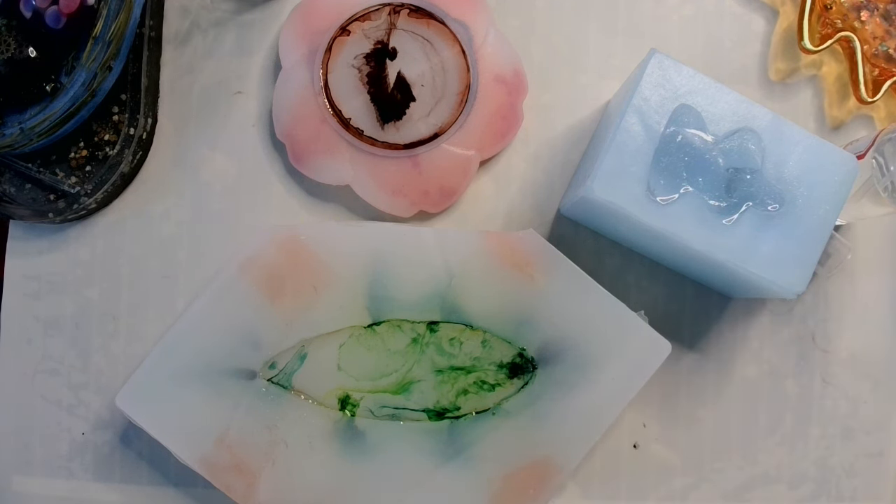Before I demold everything — everything is almost completely cured — I'm going to go over the back of the leaf with some caramel UV resin. The reason I'm doing that is because I want a little bit more of a solid yellow color, but not just yellow — I want sort of a caramel. Work with me, folks.